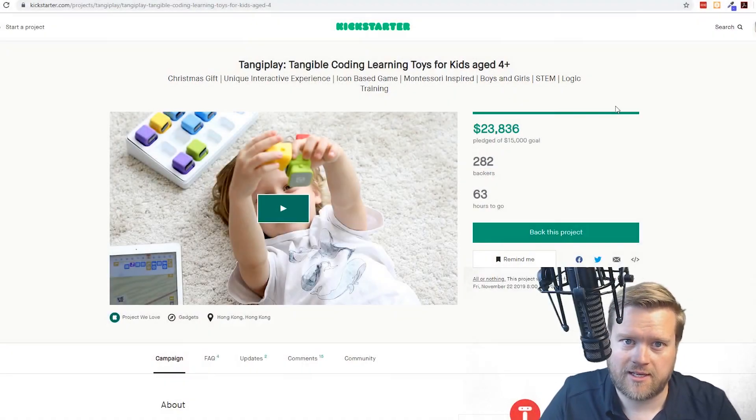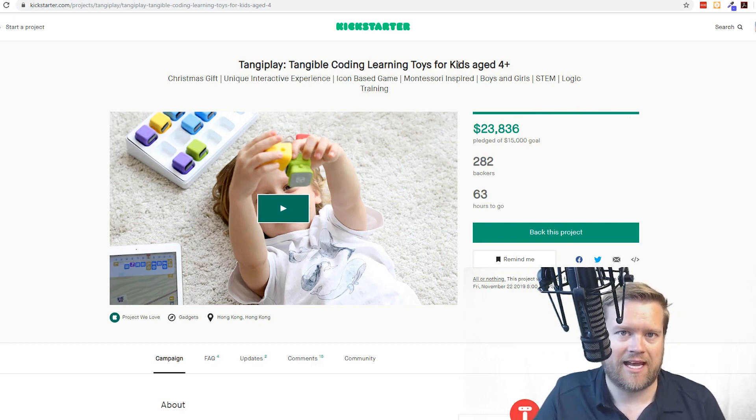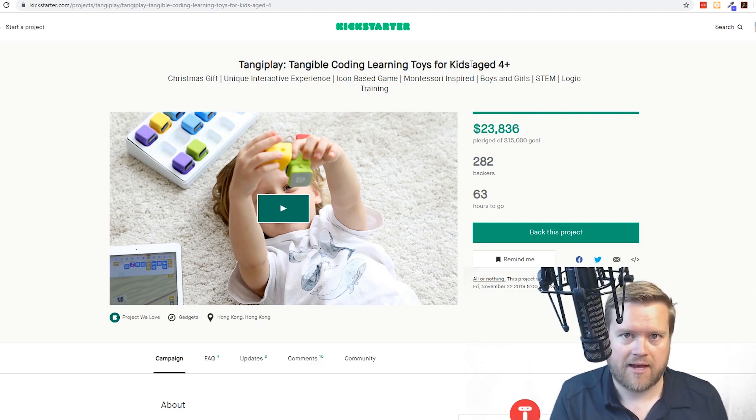So here is the Kickstarter. What it is, is it's a tangible coding learning toy for kids age four and up. I'm not being sponsored by this — these people actually just sent this as a review unit, so I tried it out and I just want to talk to you guys a little bit about it.